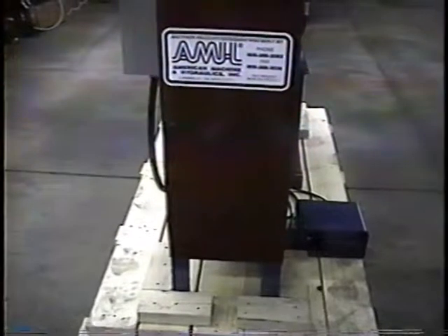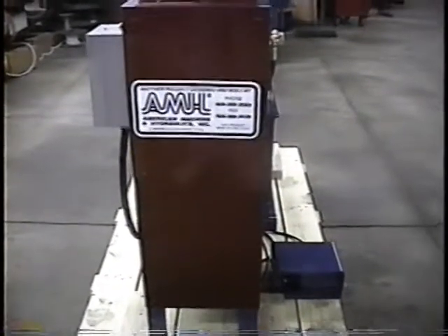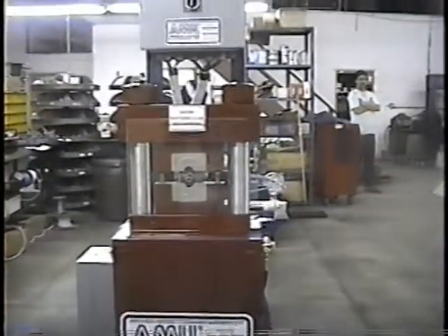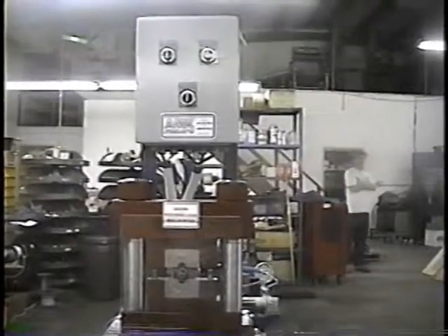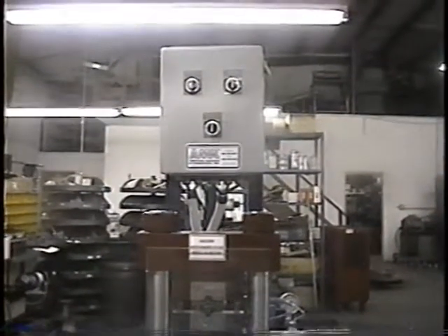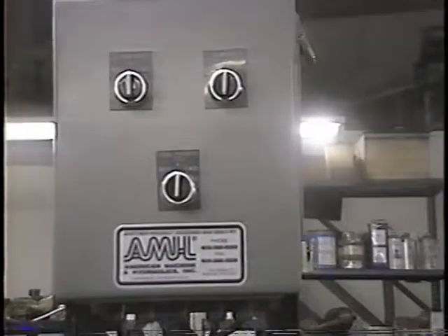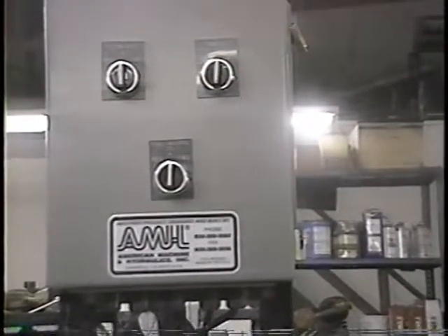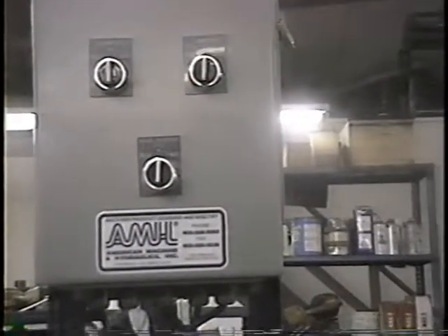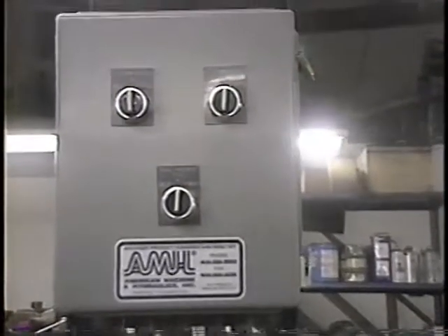This is the model RCP8500BLC. It's a tube beading machine that utilizes segment sets to bead the tube. This unit has a PLC system used for all automatic and manual sequences. There's one switch that will rotate the tooling, which is rotated by air, another switch to manually raise and lower the clamp cylinder, and another switch that will form the bead.